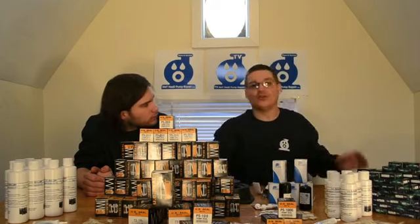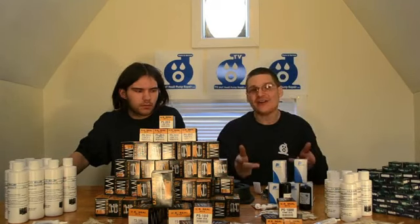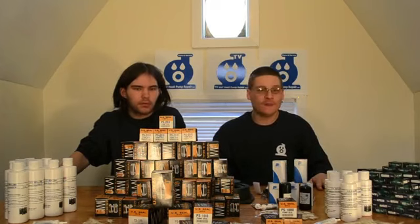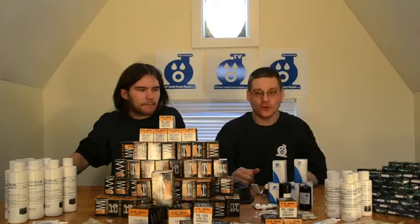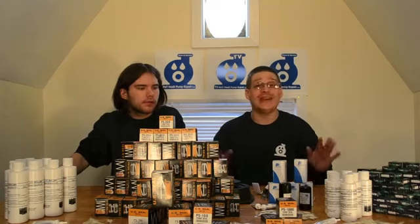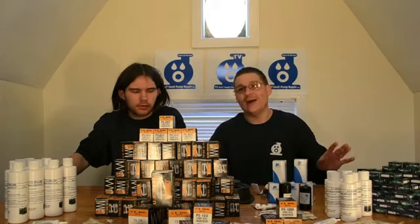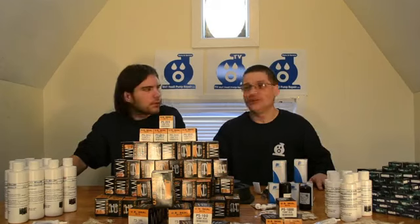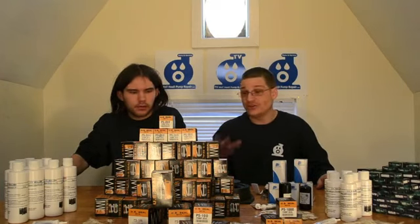So once again, me and Robert just wanted to show you that we have bearings, seals, seal lubrication, and capacitors — we're ready to go. If you're looking to buy one seal or many seals, get in contact with us, use the order form, look at the links below, hit the store button up above, and we'll be happy to help you. If you have any questions about the seals before you purchase, please feel free to use the contact form. We do get a lot of emails and we're shooting videos here, so we'll get back to you within 24 to 48 hours, no problem.